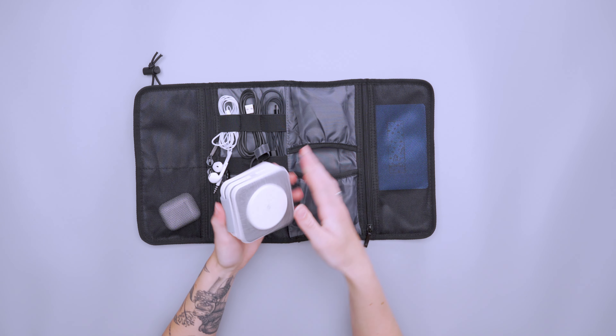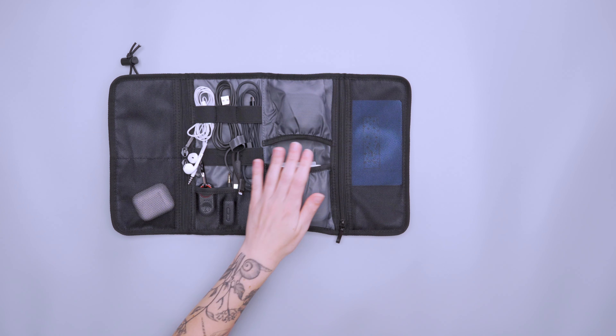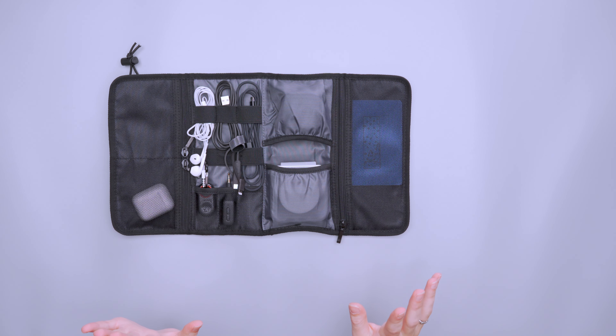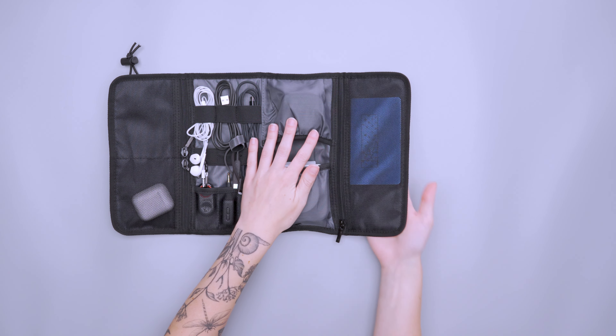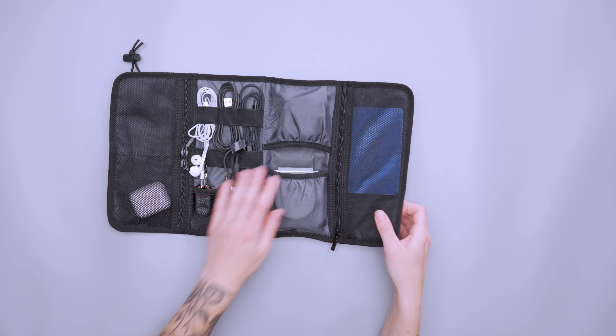Over here we have two little pockets facing inward so that nothing slides out the outside, which is great. Here I have a little wall charger and a larger brick charging station for a couple of different devices, so it works really well for that. You do have a good variety of storage options here.